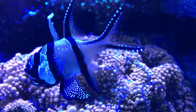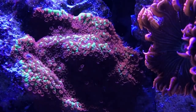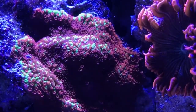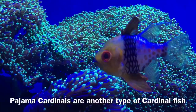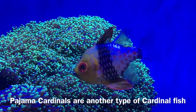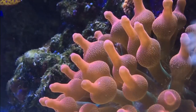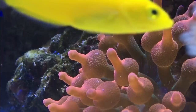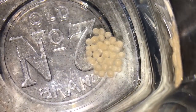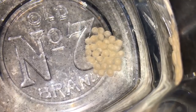Once the eggs are in his mouth there is very little you can do other than continue to keep the tank stable and hope you have a good father. It isn't uncommon for the male to consume all the eggs, especially if he's inexperienced or isn't in the right condition to breed, so don't be disheartened if that happens to you. Just wait a month and try again. As the days go by you'll notice a change in the eggs from an orange to a silver colour — this silver is the fry developing eyes, which means it's time for the eggs to hatch.